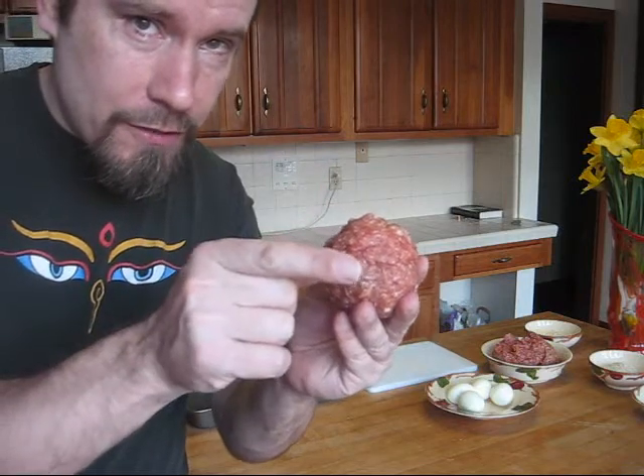Here's the setup. We're going to wrap hard-boiled eggs in sausage and you don't want to use too much. This is actually the finished product — it comes out sort of round. Let me zoom in here. There's a hard-boiled egg in here and we've covered it with the pork sausage, and this is how we do it.